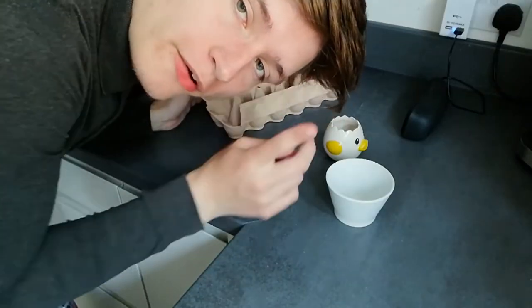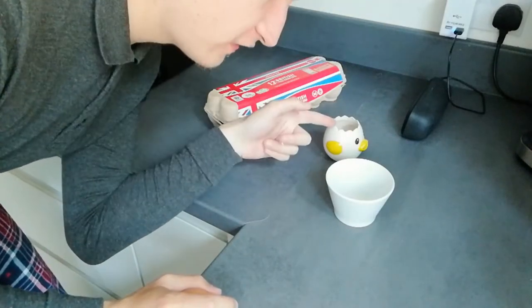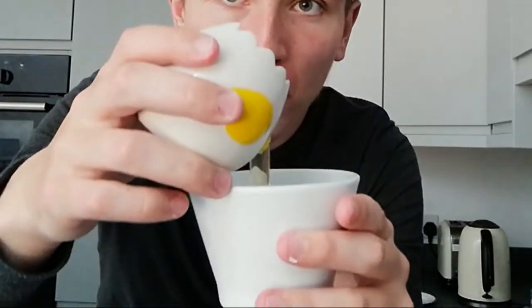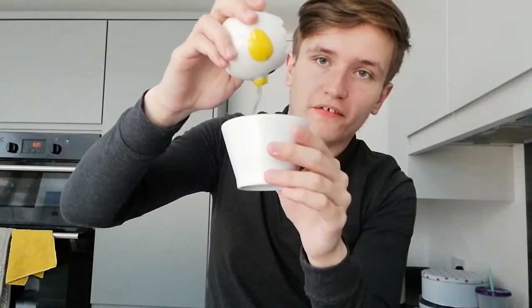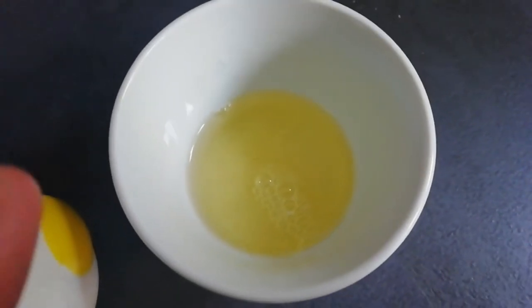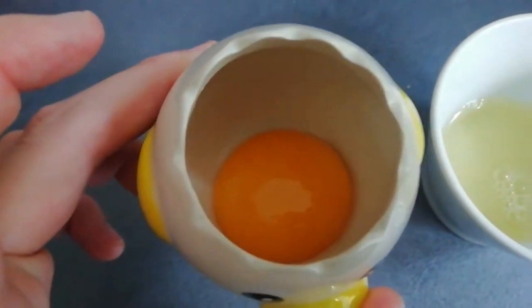I'm going to grab one egg out of the box. I'll put the egg in this little separator thing and then the egg white will go into this little bowl here. In she goes — ta-da! And now the magic should happen. Ew, it looks like snot! Oh my god. I think it's done — there's just a little bit left to come out. And yes, I'm saying snot because it literally looks like snot.